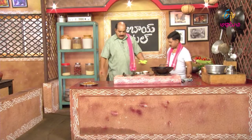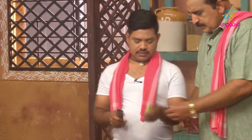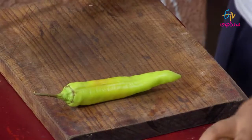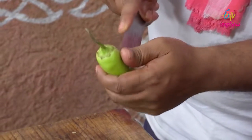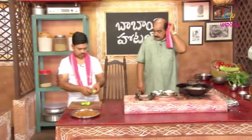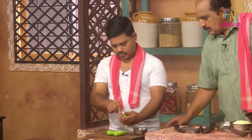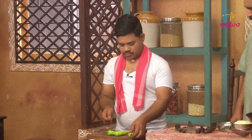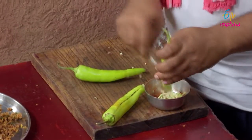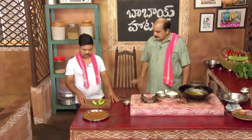I am going to put a plate on the plate. I am going to put it in my hand. Let's do it. I will serve the vegetables as well.